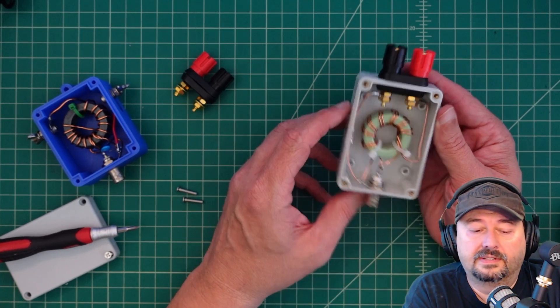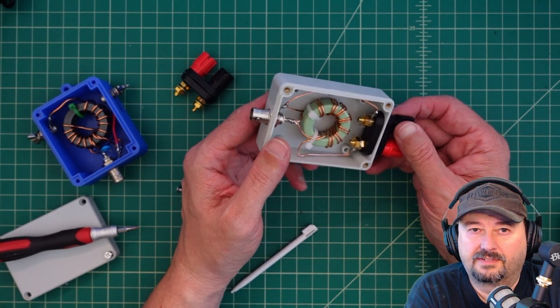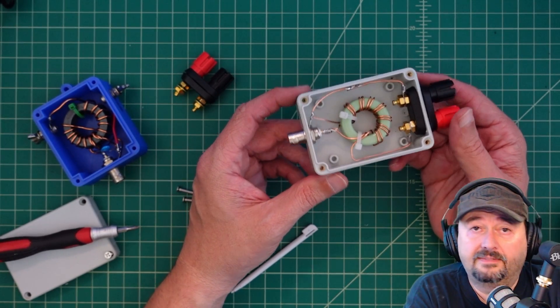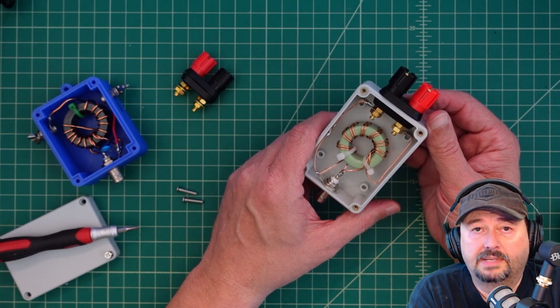For all intents and purposes, this is complete and it should work okay. Maybe we'll get a video where we test this out. I think I'm going to use it for an off-center-fed dipole, though I haven't really decided yet. If you have any questions, comments, suggestions, or recommendations, go ahead and post them below and I'll do my best to respond. Thanks for watching.